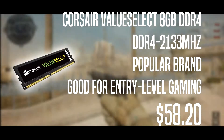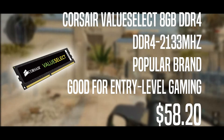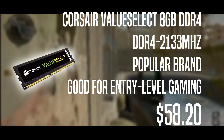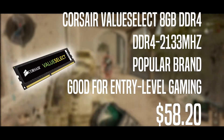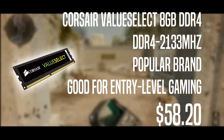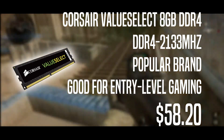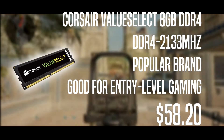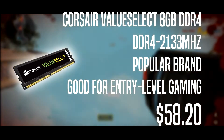The RAM is going to be a Corsair Value Select. I decided to step away from the Crucial because this has somewhat of a heatsink, looks a bit better, and performs better. It's 8GB DDR4 2133MHz, made for entry-level gaming. Prices are subject to change, and Corsair is a popular brand you can trust.